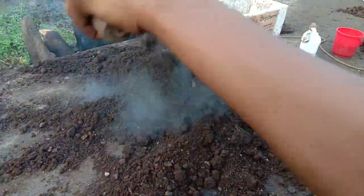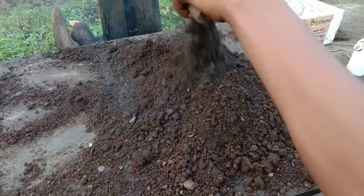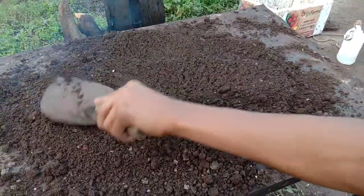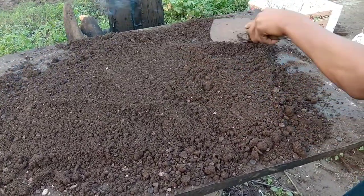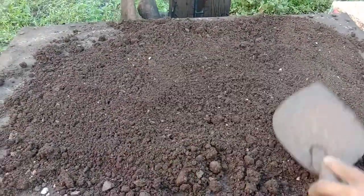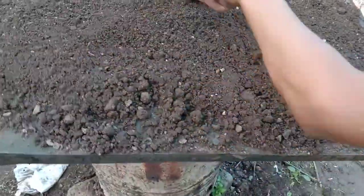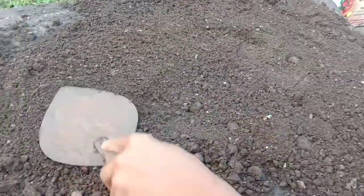Now see the steam coming out of this soil. This makes the soil dry, bacteria free, algae free, and any fungus free. Now the white thing which you see right now is the smoke coming out of the wood — that's not the steam. The steam will follow after some time.